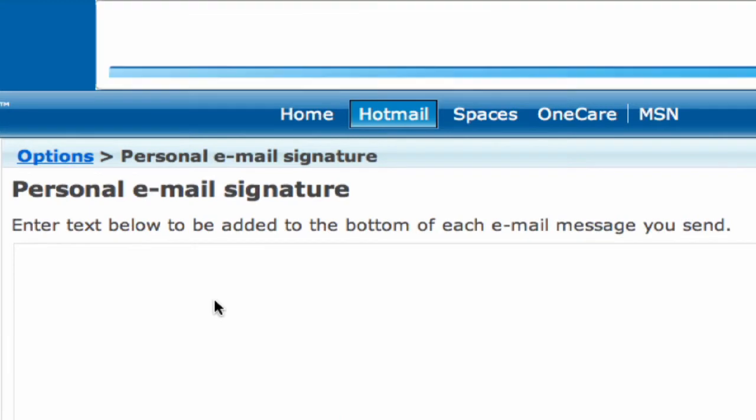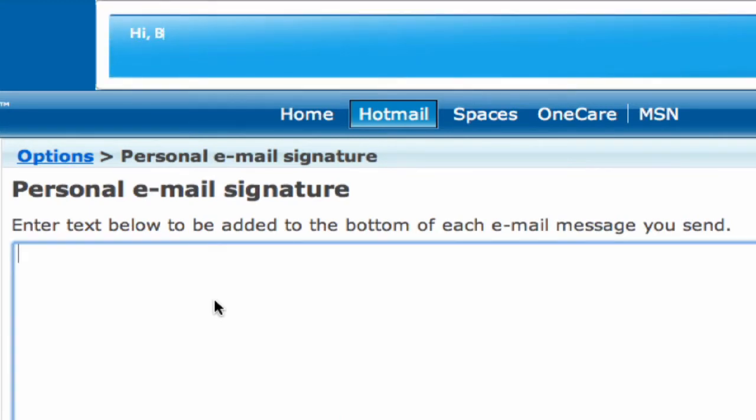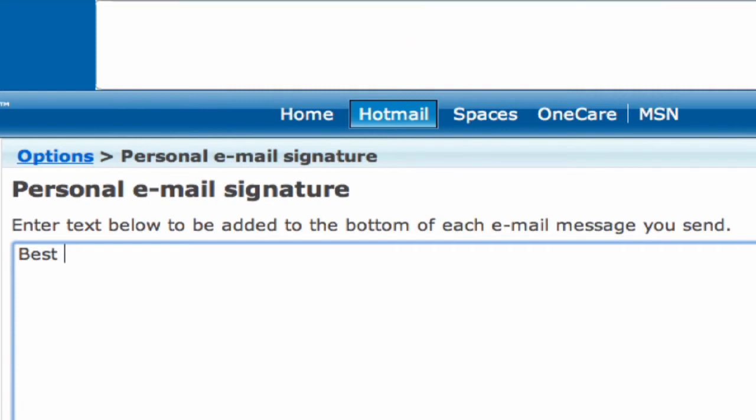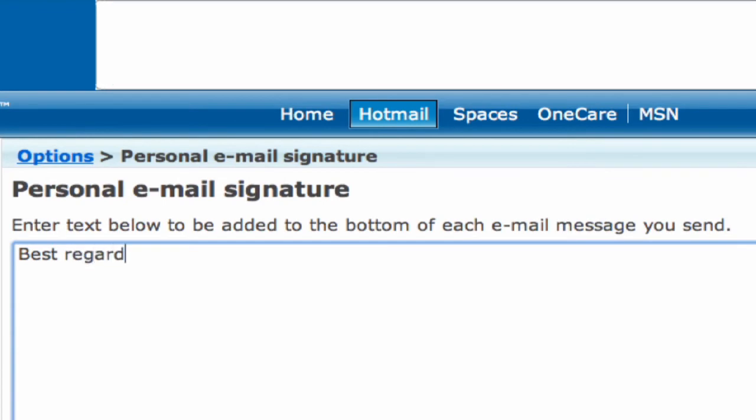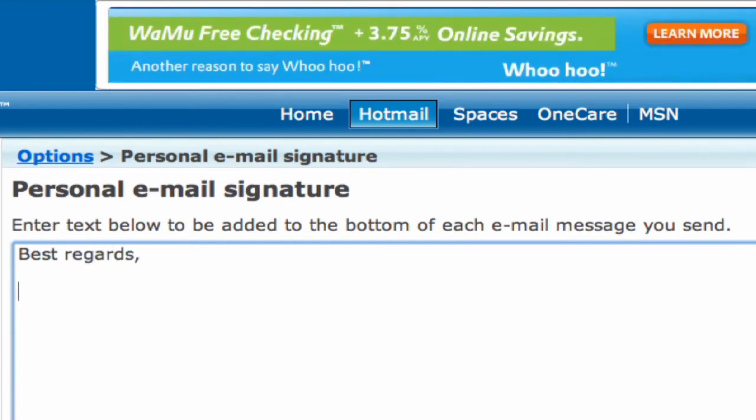When you click on that, you'll be able to enter your text. You can put in best regards, your name and a phone number, or something like 'I'm having a great day, how about you?' — whatever you want to have in your message — and simply click Save.